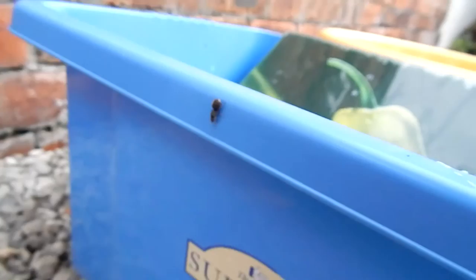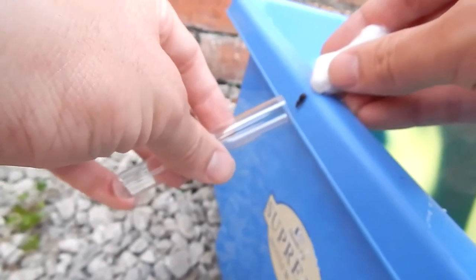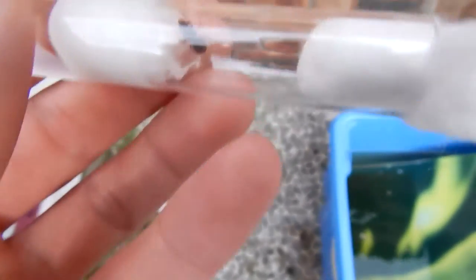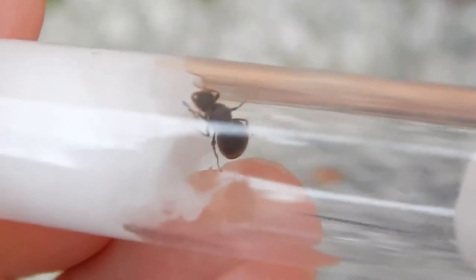Now you've got your test tube set up and you're ready to capture a queen ant. To capture one, you want to look at when they do nuptial flights. Nuptial flights are when they mate — for this species, unless it's Lasius niger, this is normally between June and September. During these months in the summertime you'll see big flying ants or big ants running across the floor. These are young princess queens that have just been mated and are ready to start a new colony — they're looking for somewhere to dig and hide.